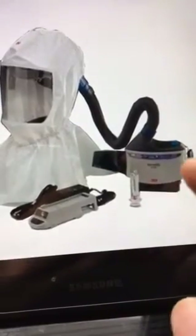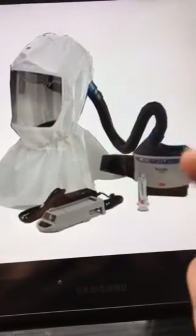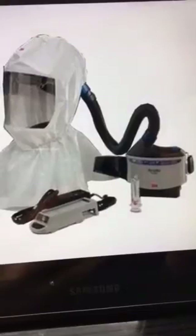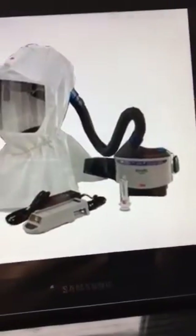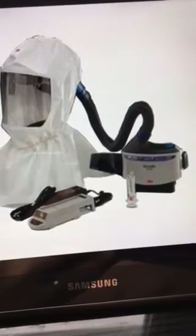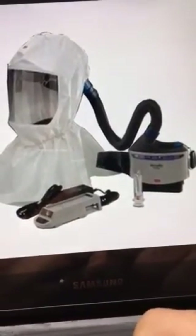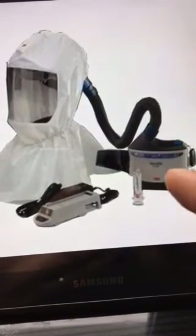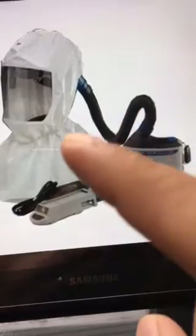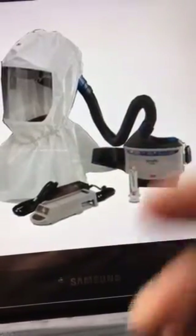Once a CIH — Certified Industrial Hygienist — approves this, the only consumables are maybe the hood and the cartridge. Someone could make an issue at work saying it's a little bit pricier relative to a C4, half-face, or other respirators. But the truth is, if a CIH determines the cartridge and the hood need to be replaced, they are not that much. And once you have the system, you have the system.